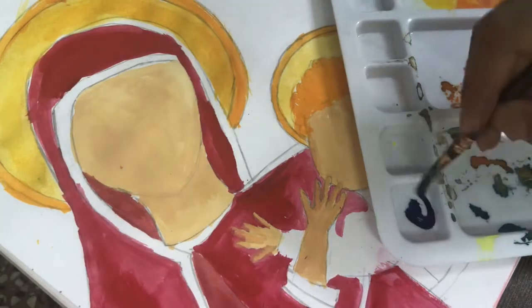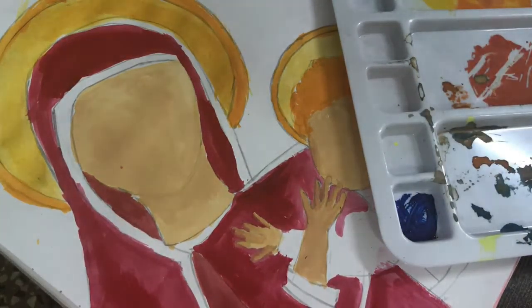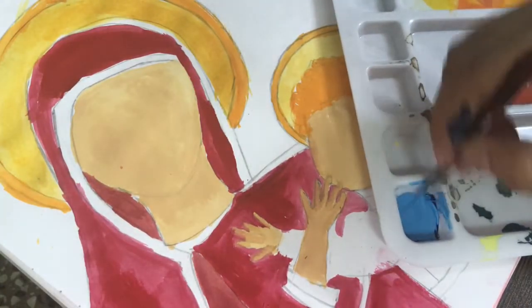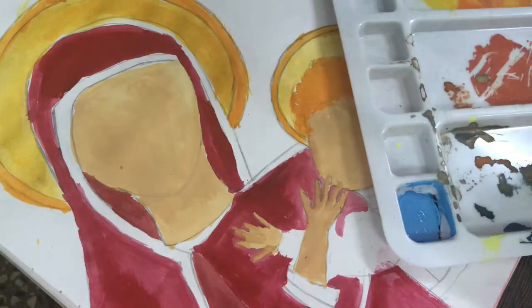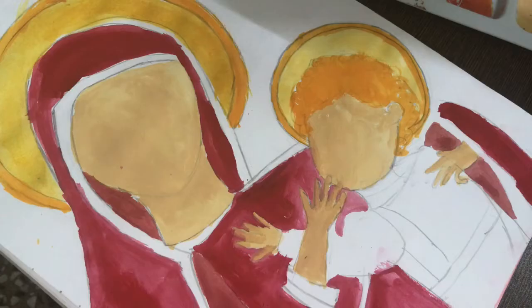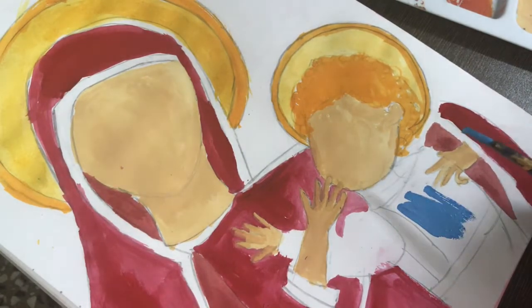Now we will start making the child's clothes. I have mixed a lot of white with Prussian blue, and this is a very good pastel color. We are going to apply it onto the child's clothes. Once this is done, our first part of the painting is finished.